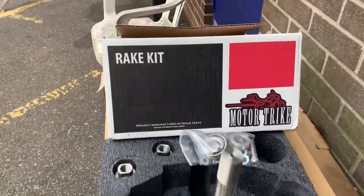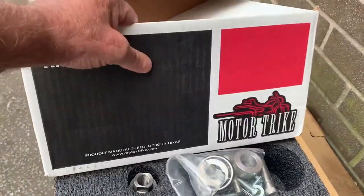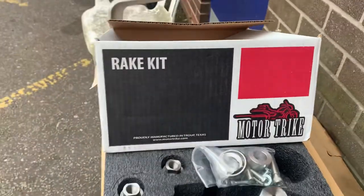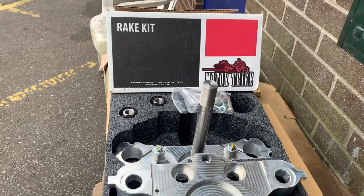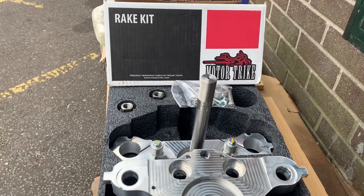This is actually produced by Motortrike in Troop, Texas, where I've been — they had a twister warning, you know, a tornado, sorry.